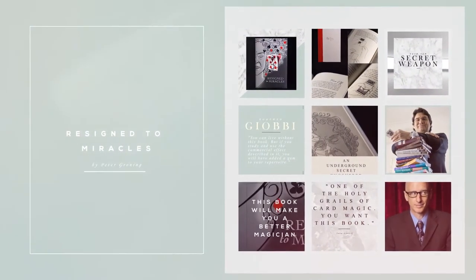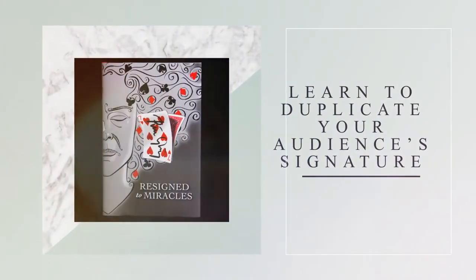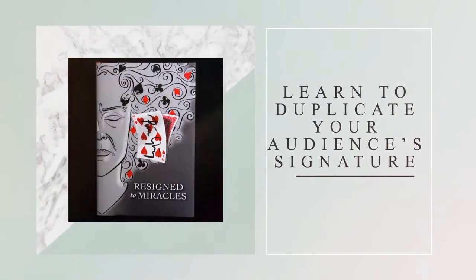Resign to Miracles is an excellent book filled with fresh and contemporary card material that you would definitely use. Hi, Jack Carpenter here to tell you why you want to get a hold of Peter Groning's new book, Resign to Miracles.